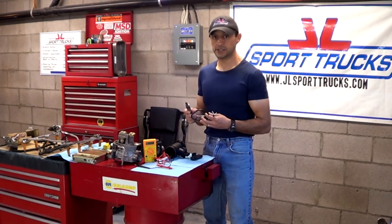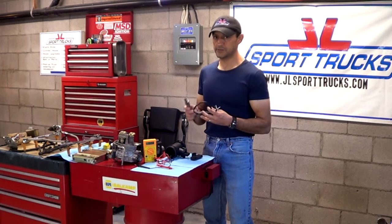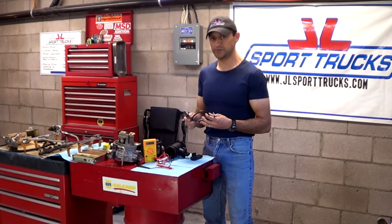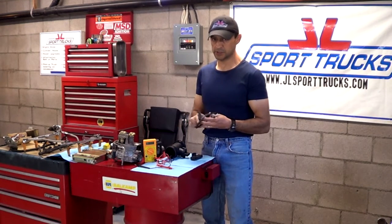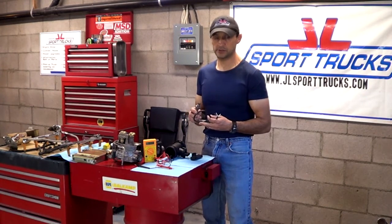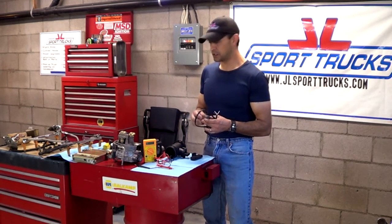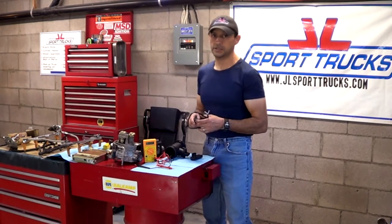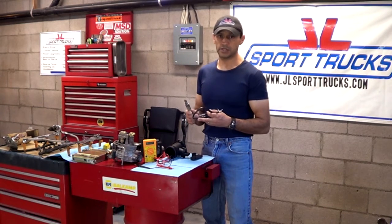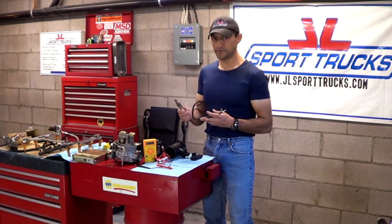The sensors after the catalytic converter follow the same naming: if one is on the side of the number one cylinder, it's bank one, sensor two — because it's the second one. The one on the other side is bank two, sensor two. When you're reading the codes that your ECM is generating, that's how it's going to pinpoint it — it's going to say bank one sensor one, bank one sensor two, running lean, running rich, and so forth.